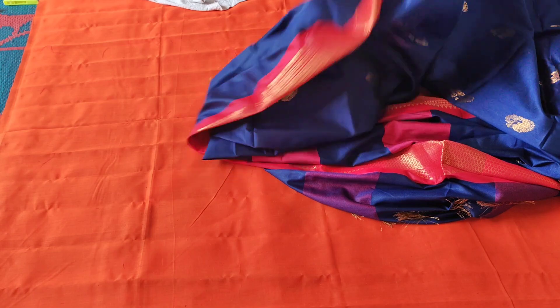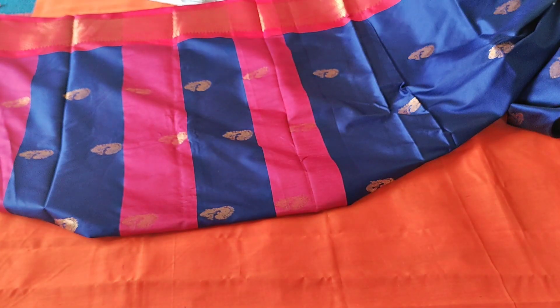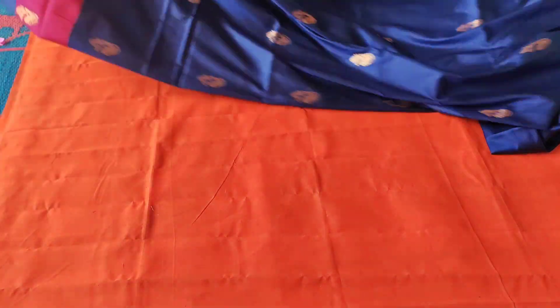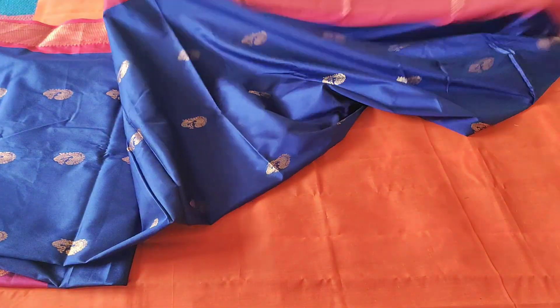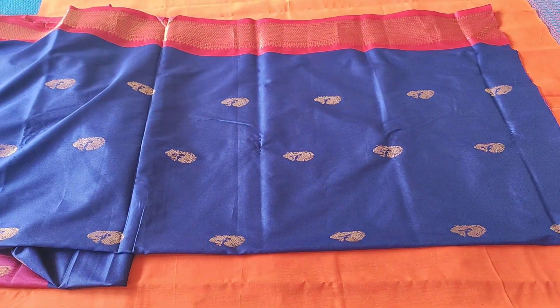First, I will make it simple and neat. In this video, I will make it simple and neat. I will make it half a length, then fold it in half.